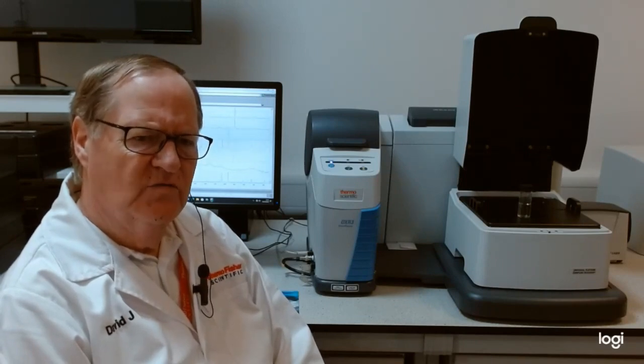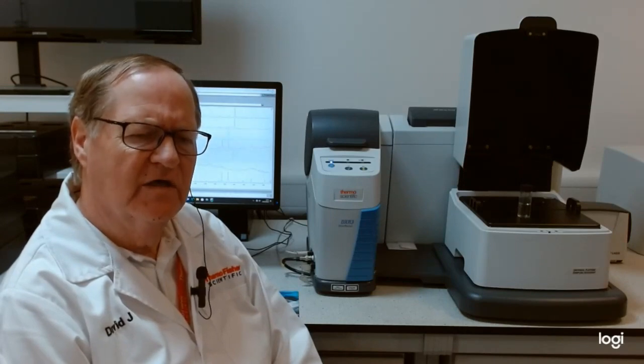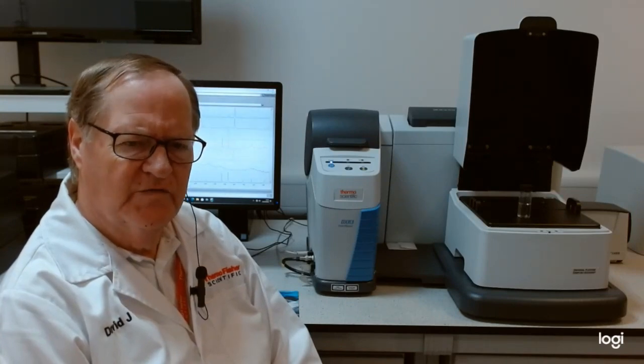The system can also be configured with fiber optics. With fiber optics in Raman, the rayleigh rejection filter is in the head of the fiber optic itself, and so what we have is a universal fiber launcher, which makes the instrument independent of the actual fiber used.